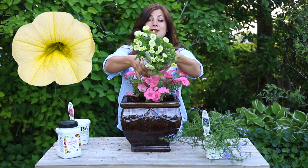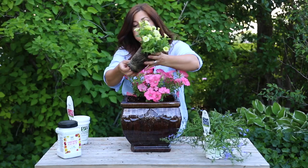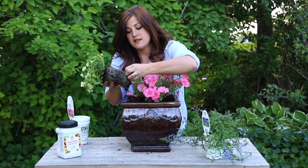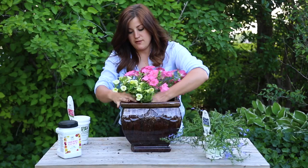The next plant is a Super Bells Yellow Chiffon and I love this soft yellow color. This is a wonderful trailing plant. I break up the root memory a little bit and put it right there in the front.